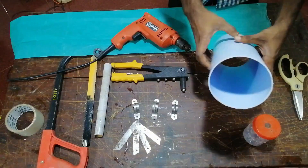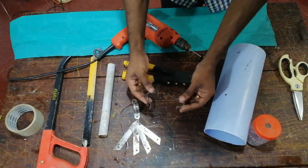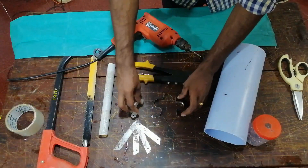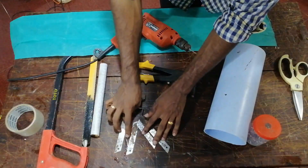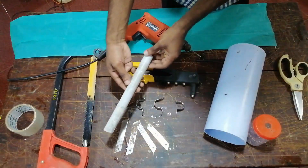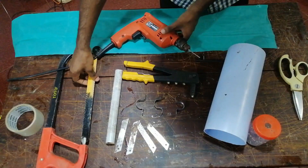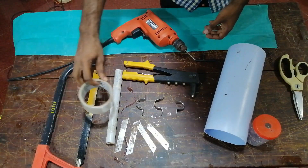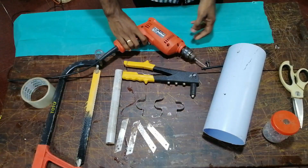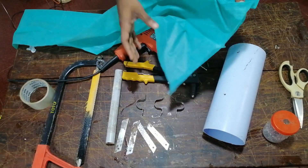Ok friends, what are the reasons for this project? This is a PVC pipe, a C clamp, a thermocore cutting blade, an axoblade, cello tape, and a drilling machine.